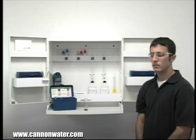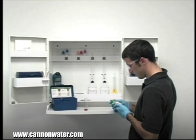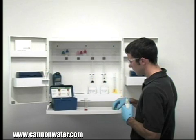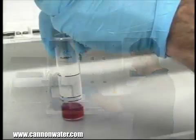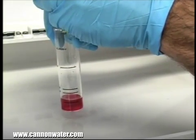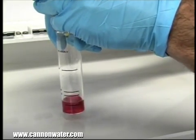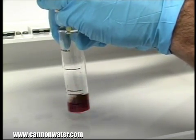The next step according to the endpoint ID procedure is to perform the titration. Each bottle of titrant is labeled with the equivalency and sample size it was manufactured for. It's important to make sure you have the proper titrant and the proper sample size for this titration. The bottle of titrant contains a dropper tip, therefore it's important to hold the bottle vertically to make sure you get a consistent drop size. After the addition of each drop of titrant, you want to swirl the vial to make sure the sample is properly mixed.